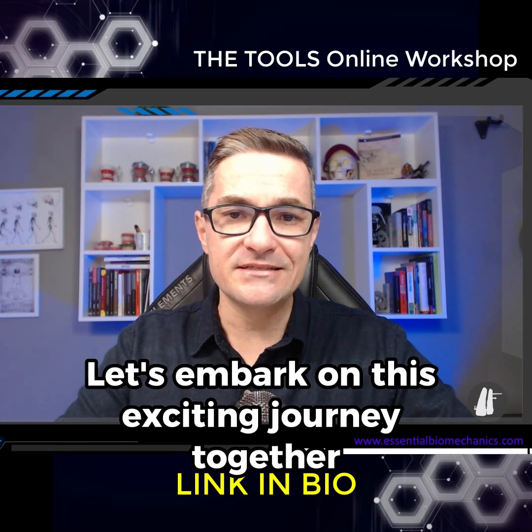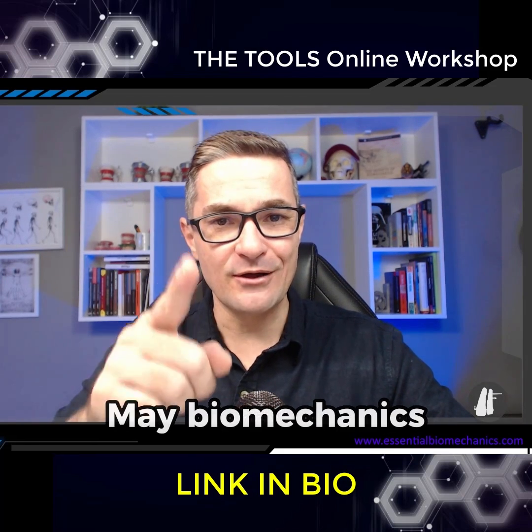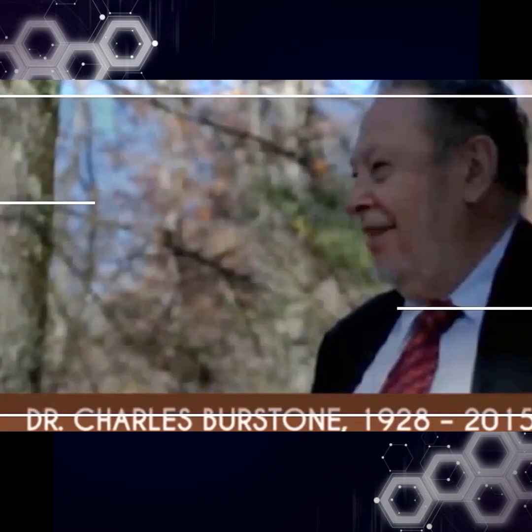Let's embark on this exciting journey together. And always remember: may biomechanics always be with you.